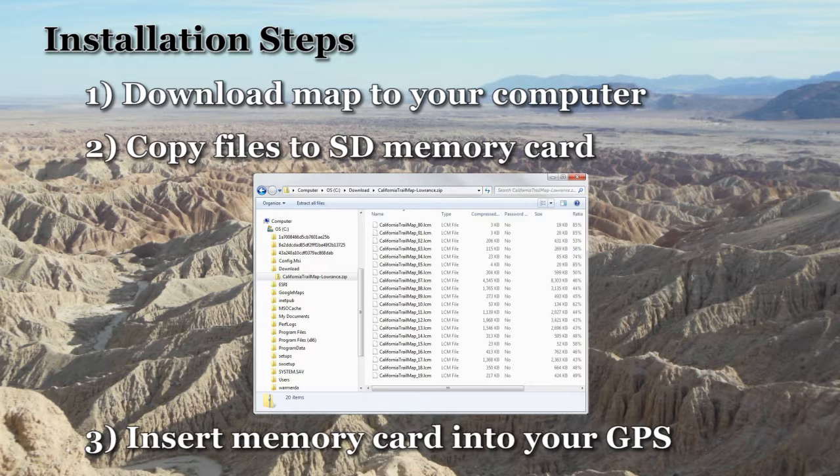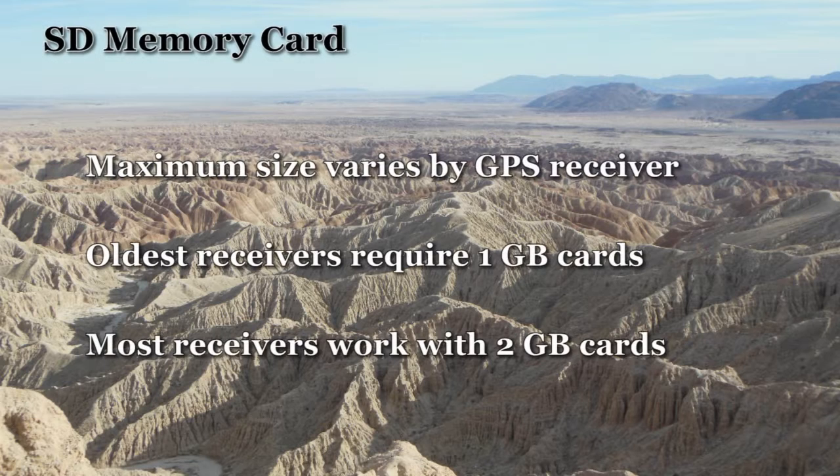Insert the memory card into your GPS before turning it on. Most GPS receivers will display the map automatically. Some receivers use the Pages or Exit buttons to change the current screen.